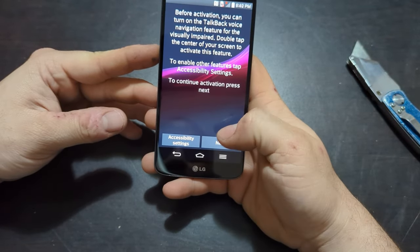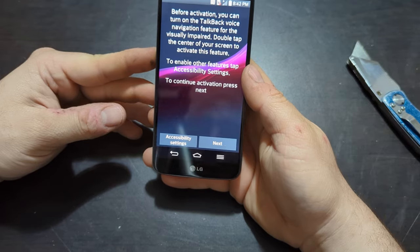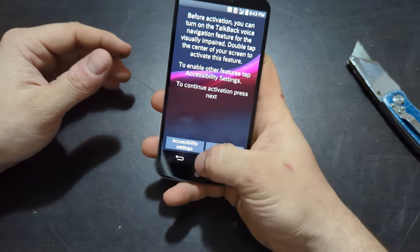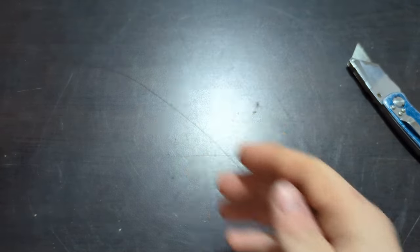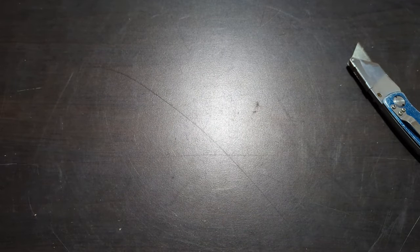The screen is showing the startup accessibility prompt — before activation you can turn on the TalkBack voice navigation feature for the visually impaired. I guess some of the screen works, but I can't turn it off either. It keeps looping through the activation screen.